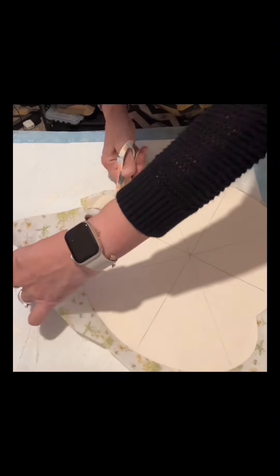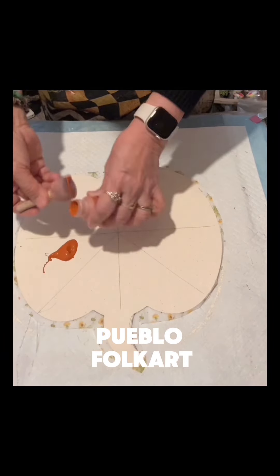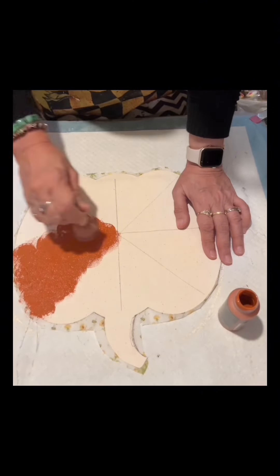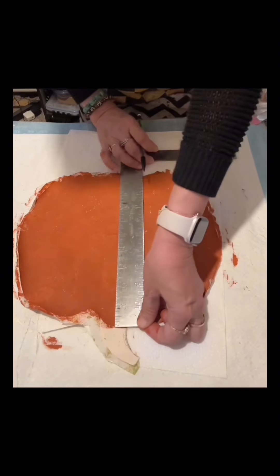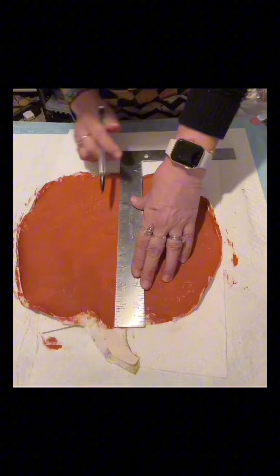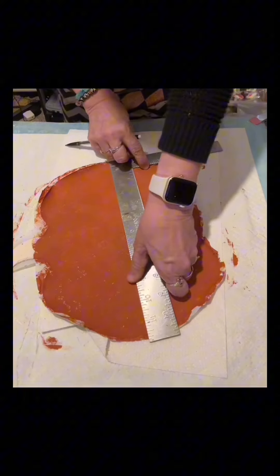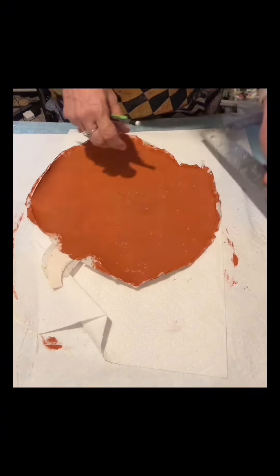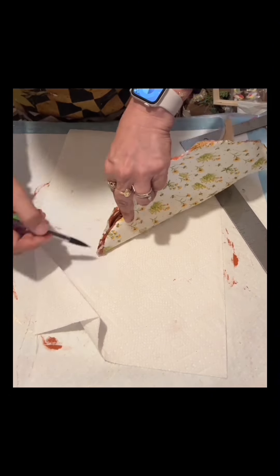I don't have to worry about the excess napkin. I'm going to paint the back using Folk Art Pueblo — that's optional. Like I said, I don't have to worry if there is a little excess napkin because once I glue this onto the pumpkin I can just sand it. Now I am putting the lines there, and to find the center I just fold a little bit and draw a line.